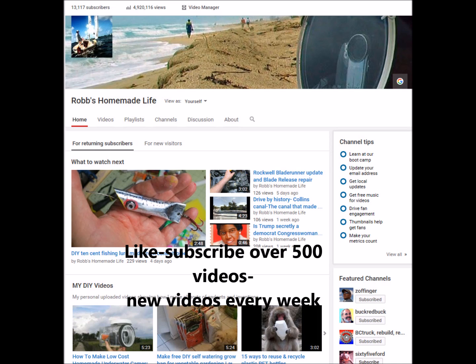Check out my other printer videos on my playlist in the video description. Like, subscribe. Take care, guys — see you out there.